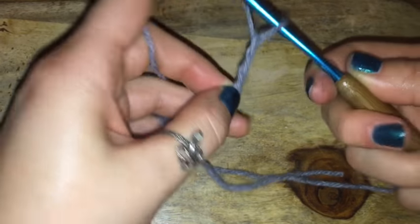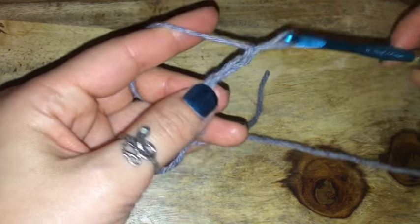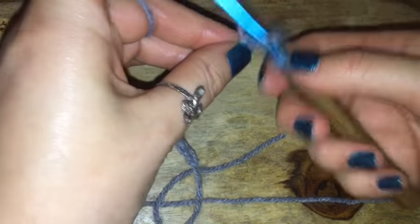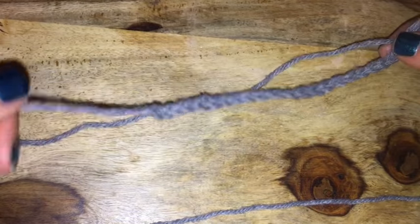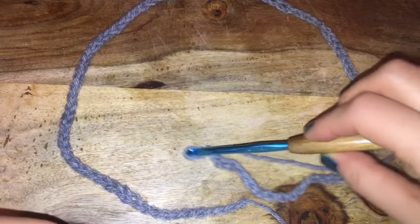All I'm going to do is start making a very long chain. For the length of this chain, it should hit about an inch above the widest point of your hips. You don't want it to fit the widest point of your hips — you want it to fit just a little bit above that because the yarn does stretch a little bit. For my size, I am making a size small — I did about 103 chains.